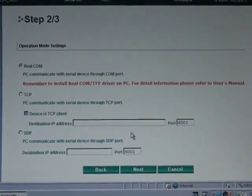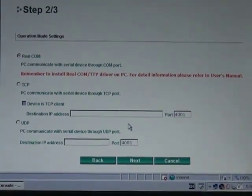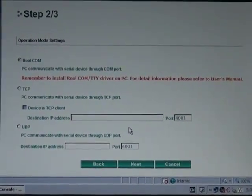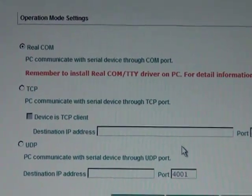The second setting that you're probably going to need to set is the operation mode of your NPort. I'm going to stick with Realcom mode. That's the mode you're going to use if you plan to communicate with your device using a PC.